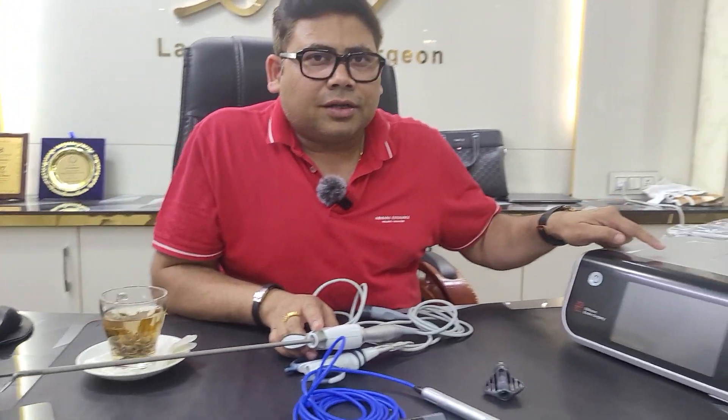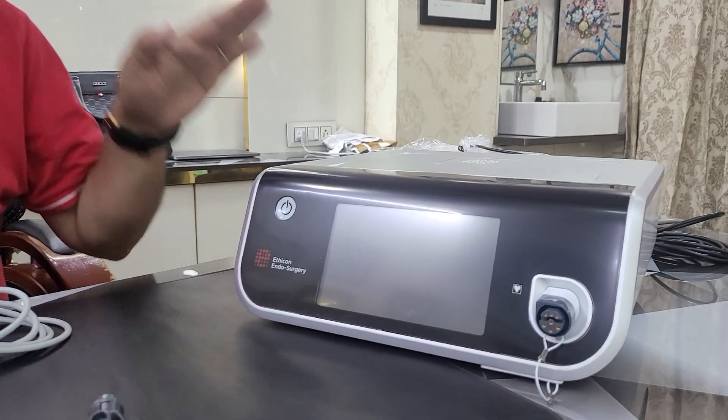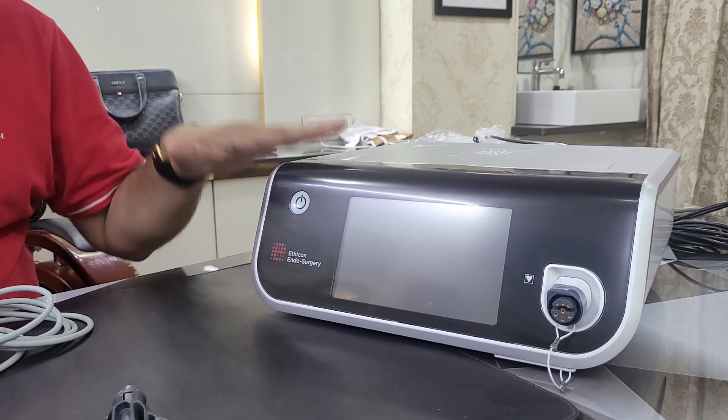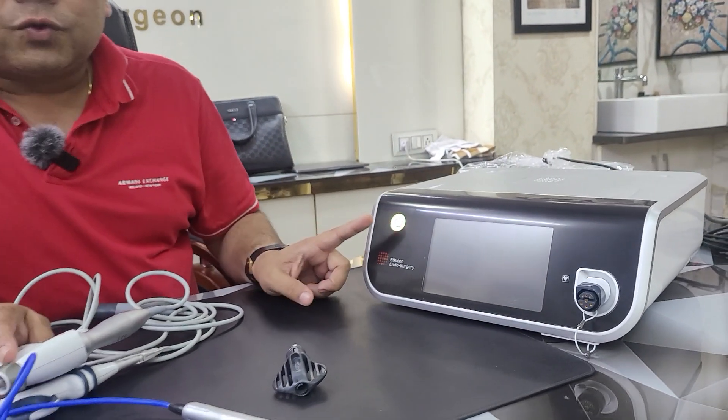The next thing is this: your ultrasonic generator, which is very important. The machine I am showing you is the latest one — this is Generation 11. I have already shown you Generation 3 and Generation 4 in my OT. What is the difference between the older and the new one? The older were hardware-based, and this is totally microprocessor-based, chip-based. I have switched it on.